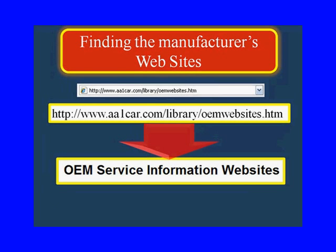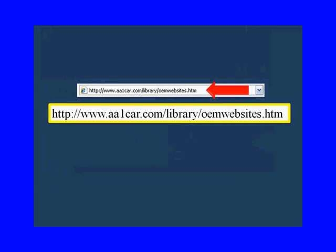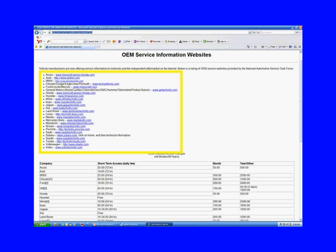You're going to have to go to the manufacturer's websites for OEM service information. In your web browser, type in aa1car.com/library/oemwebsites.html. This website has links to all the manufacturers and has information about what their subscriptions cost.